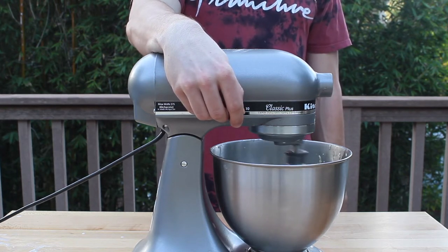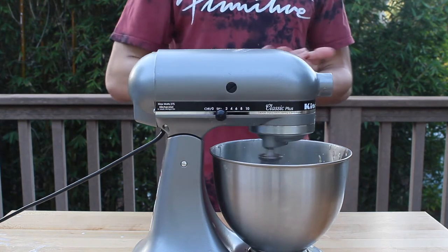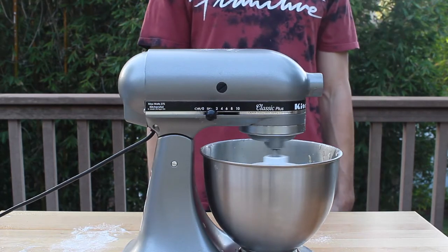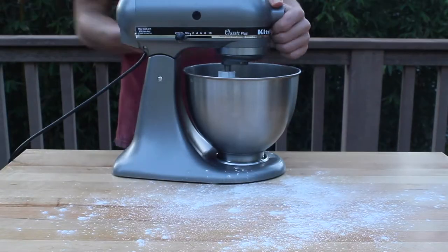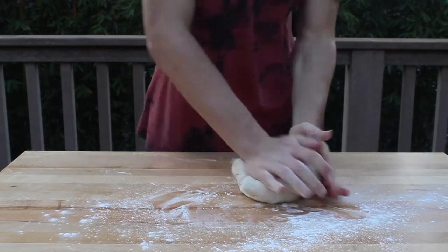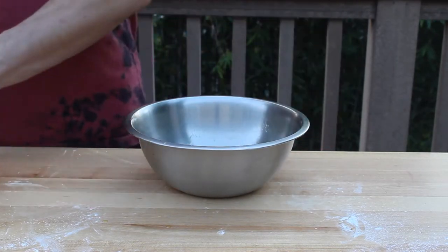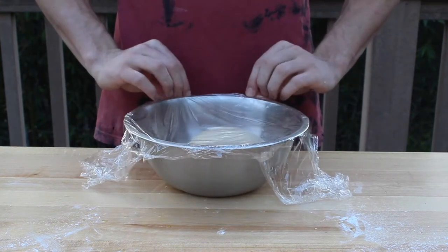Mix those ingredients together using the whisk attachment for about 10 seconds. After that, swap the whisk attachment with the dough hook, then add 3 cups of flour and mix it together for about 30 seconds. Eventually the dough will begin to form up on the dough hook. When that happens, remove it from the hook and knead it by hand on a surface lightly coated with flour for about 2 minutes, or until it forms into a cohesive ball that is smooth and doesn't stick to your hands. Then grab a bowl, cover it with a light film of vegetable oil — I recommend olive oil — place the dough in the bowl, cover it with plastic wrap, and let it rise for about 8 hours or overnight.